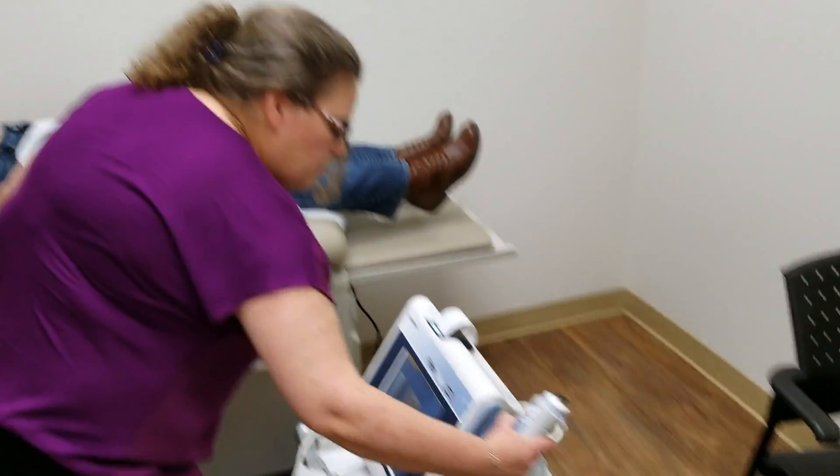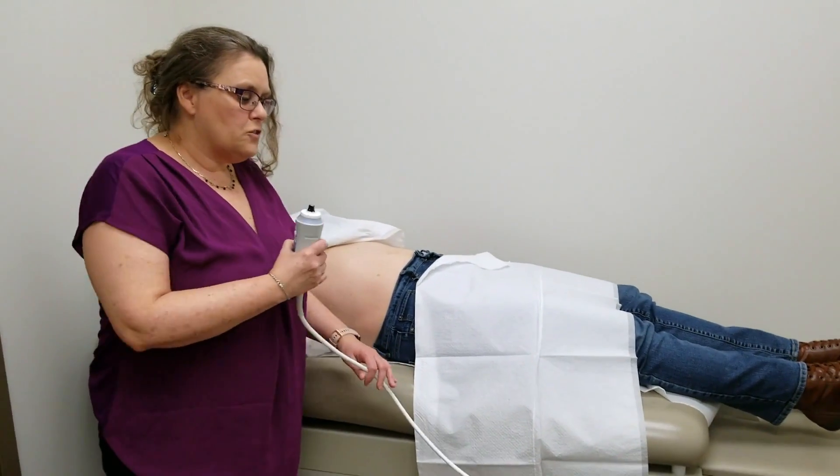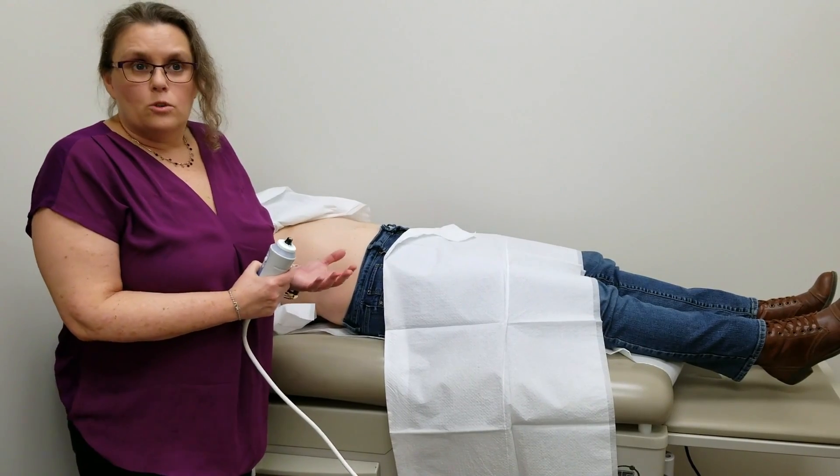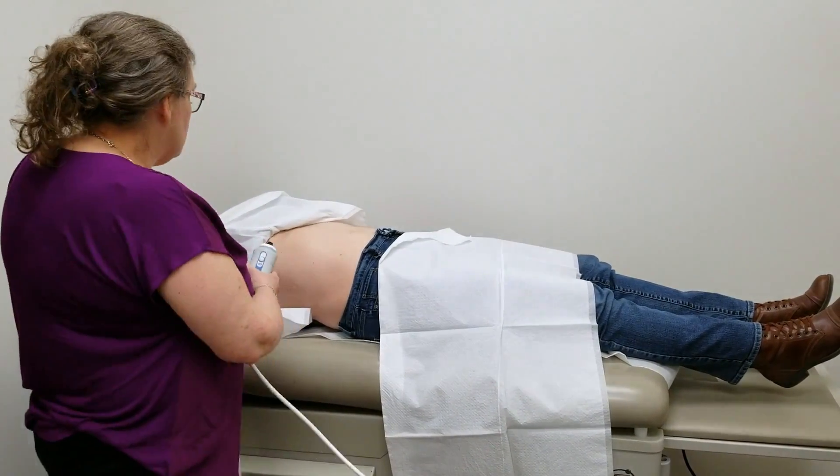I will take my probe, which I've already put the gel on. The worst part of this test for most patients is actually the cold gel. It's like an ultrasound in that way, where we put gel on to conduct the elastic waves.